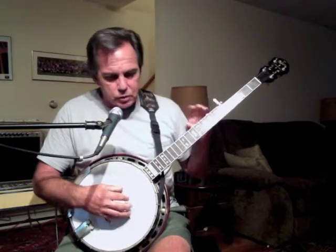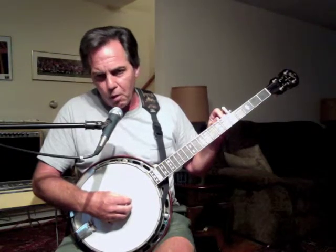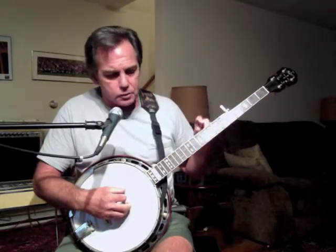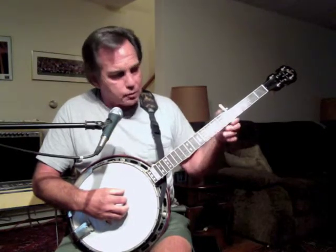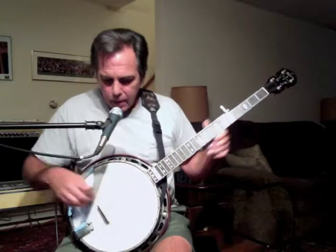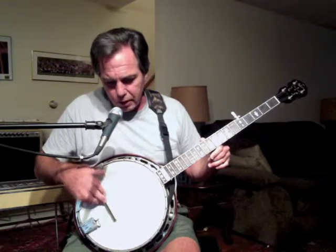The strings of the banjo are numbered. Starting from the 5th string, the short one is string number 5. The next ones are 4, 3, 2, and 1. The banjo neck also has two sides: a bass side and a treble side. The bass side of the banjo neck is that side with the 5th string on it, and the treble side is the side where string 1 is, opposite that of string 5. The banjo bridge likewise has a bass side where the 5th string stretches over it, and a treble side where string 1 passes over it.